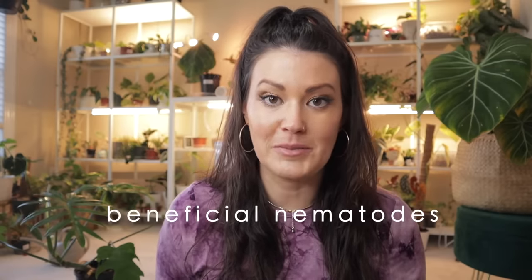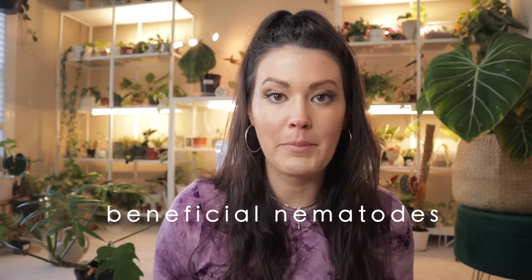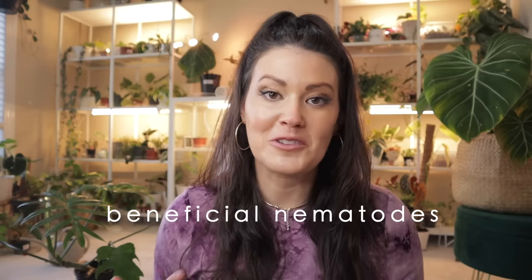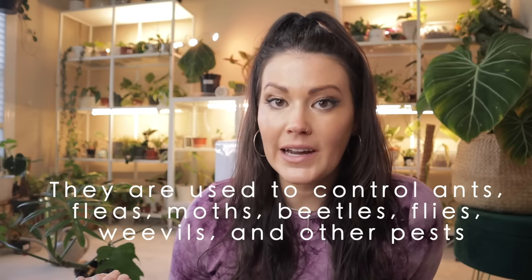I'm a huge fan of beneficial insects to combat pests, and beneficial nematodes fall into that category. They're a type of roundworm that will attack fungus gnats. You can mix them in a watering can and water your plants with it. Reviews are mixed — some say it works great, others haven't had success. Feel free to leave a comment if you've used them, because it's a really cool way to combat fungus gnats.